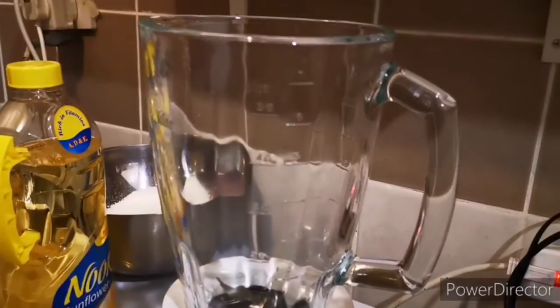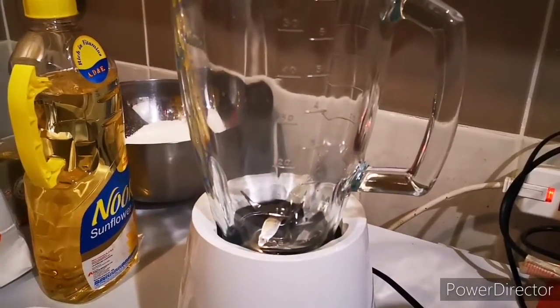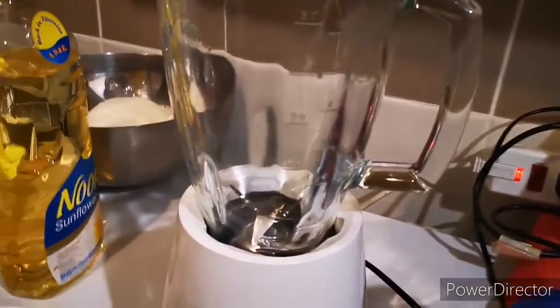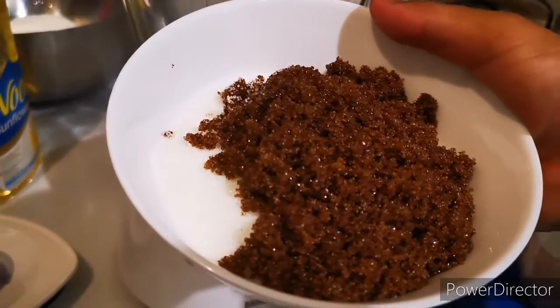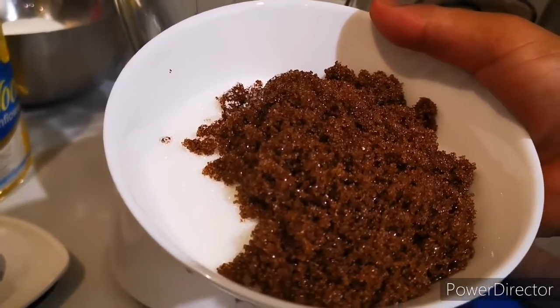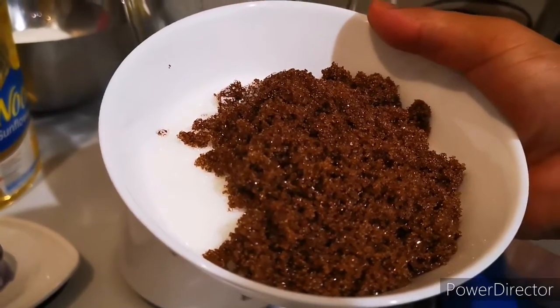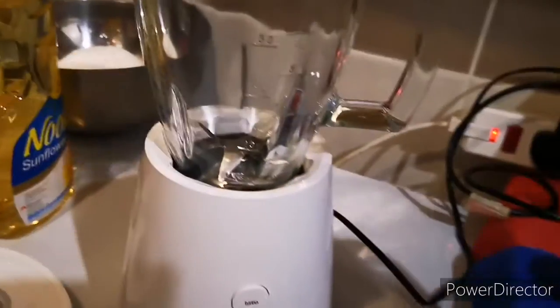What we are making today is carrot cake. We will prepare our blender or food processor. This is the brown sugar and the white sugar — one and a half cups of brown sugar and one cup of white sugar.